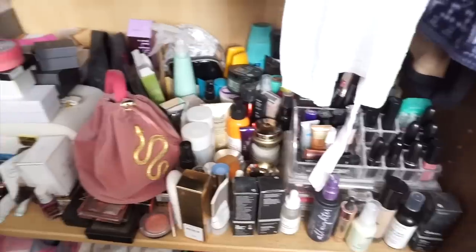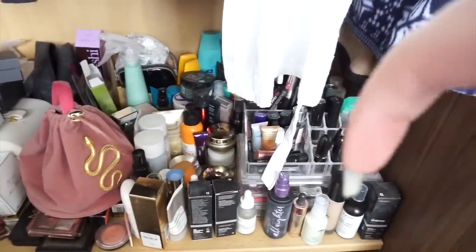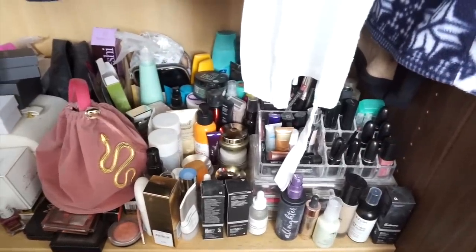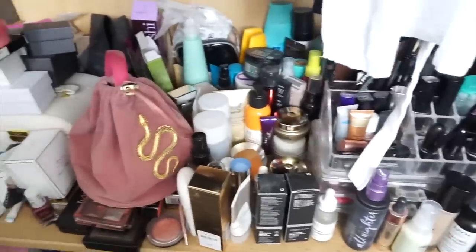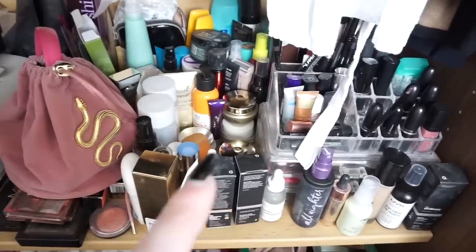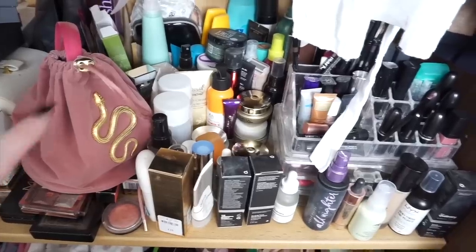Okay everyone, so this is basically where my mum keeps all her makeup, and down here is where she keeps her bras, so I'm just going to try and keep it up here because I only got permission to show off her makeup, not her underwear. I'm just going to go through all of this and try and find a full face of makeup. As you can see we have primer, foundations — I'm guessing that this bag here is where she keeps most of her makeup.